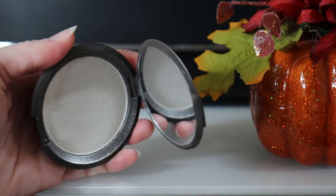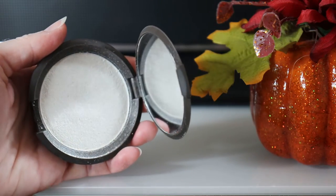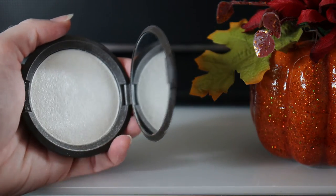Now quickly before that dries, I'm going to go in with a white highlighter. You can use whatever shade works for you — I do recommend a shade or two lighter than your own skin tone. This one happens to be the Becca highlighter in the color Pearl, which is a pure white.